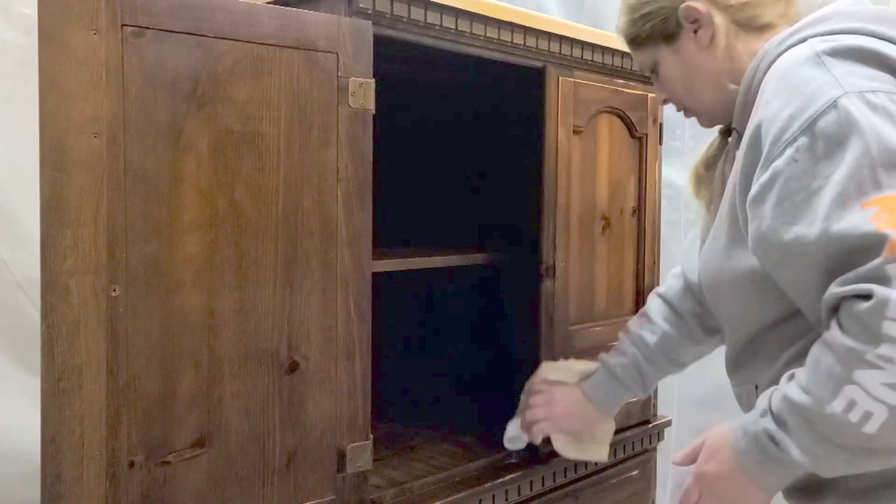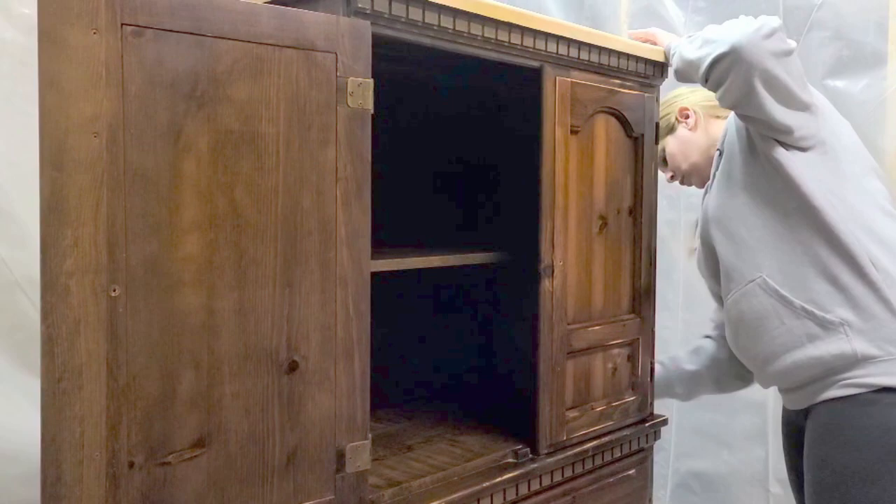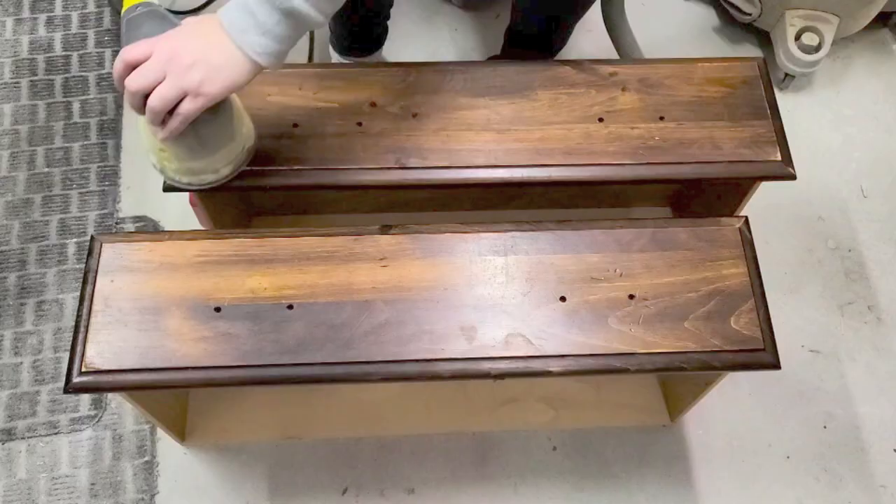I then used Crud Cutter, which I find is a really, really good cleaner — it's probably my favorite so far — because it gets off a lot of dirt, grease, and grime.